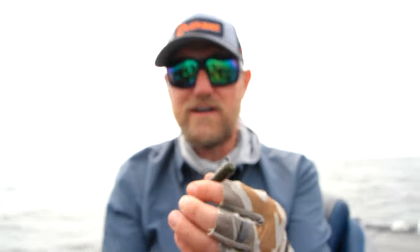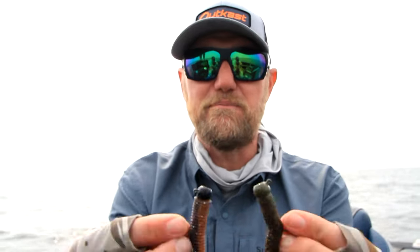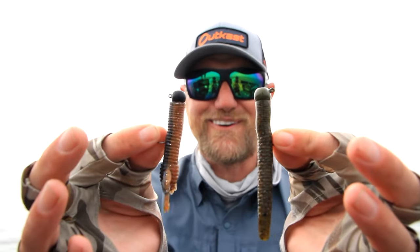So with the fall bite right around the corner, make sure you stack up on your ned rigs when fishing for big smallmouth. Remember, sometimes you just got to beef it up and go big or go home. Tight lines!